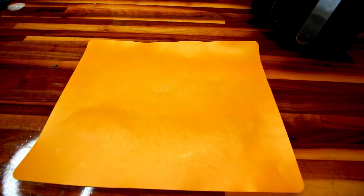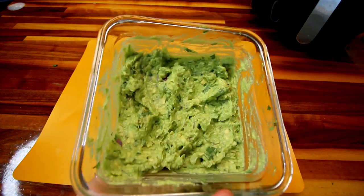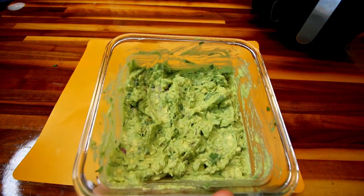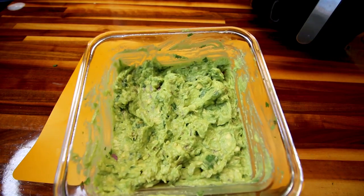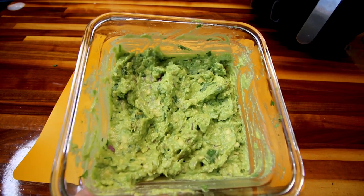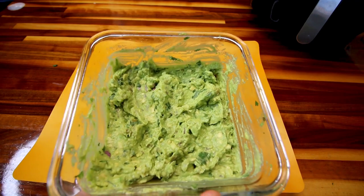For lunch today I went ahead and made up some guacamole. I didn't show making it — I have a separate video on this. This is chipotle copycat guacamole and it's very good. Since avocados are zero points, this is zero points for me.